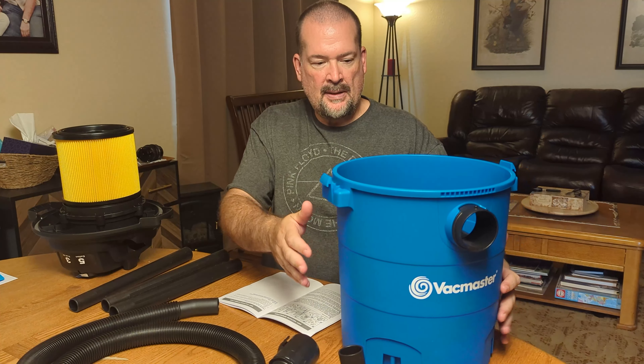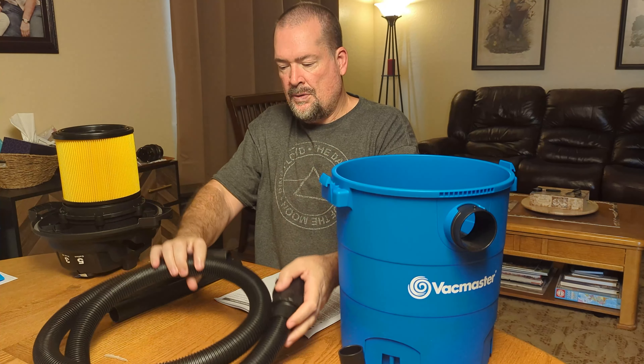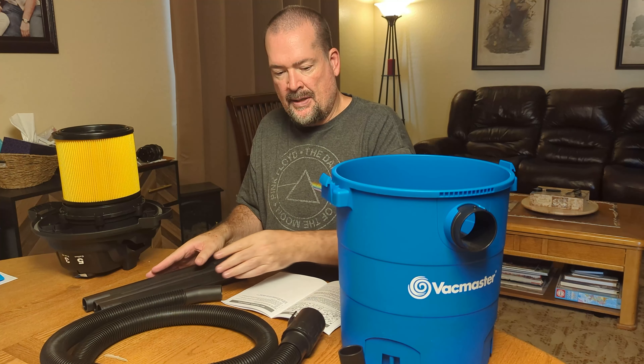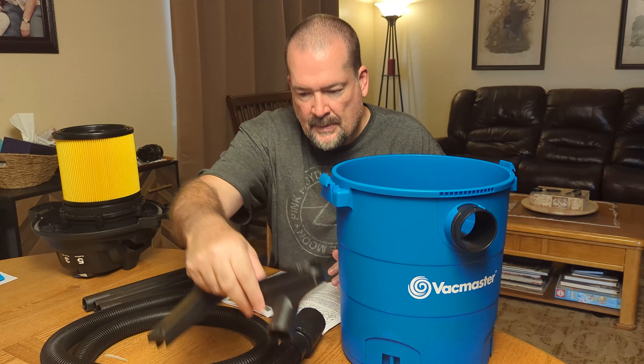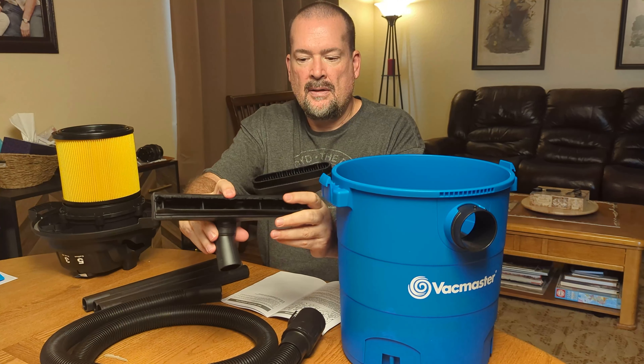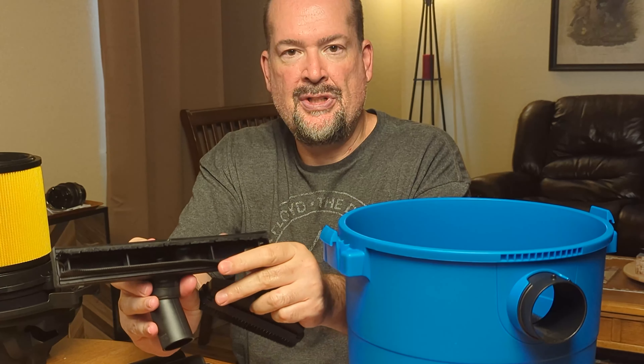Here's everything that comes in the box. You get the tub, you get your hose, you get your different pipes, and you get a couple of adapters. This one here's got some brushes on it, same with this one. This one's also got a squeegee on there.